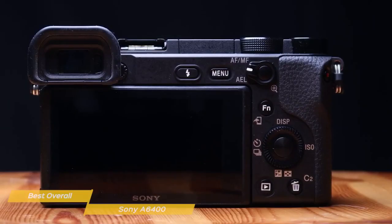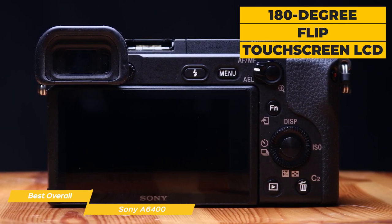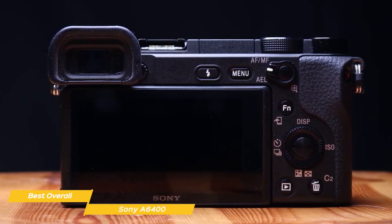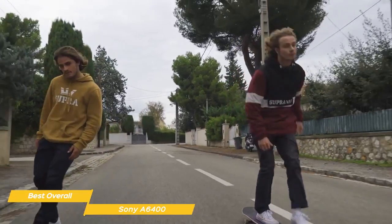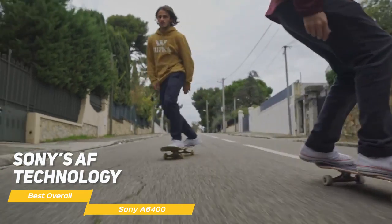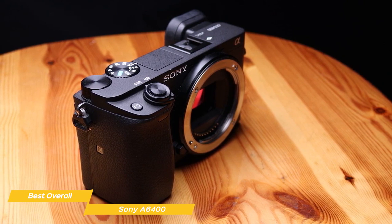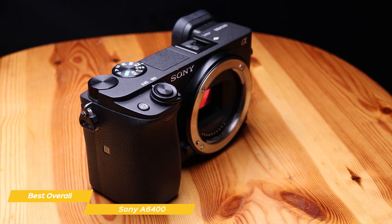The A6400 features a 180-degree flip touchscreen LCD, making it easy to take selfies and ideal for vloggers. One of the standout features is its autofocus system — it has 425 phase-detection points and 425 contrast-detection points which, combined with Sony's AF technology, makes it incredibly easy to keep your subject in focus even when they're moving. This is especially useful for vloggers or photographers who want to keep their subject in focus at all times.